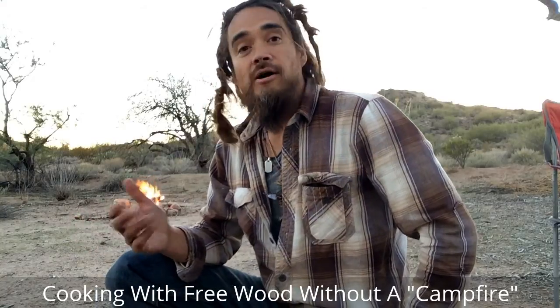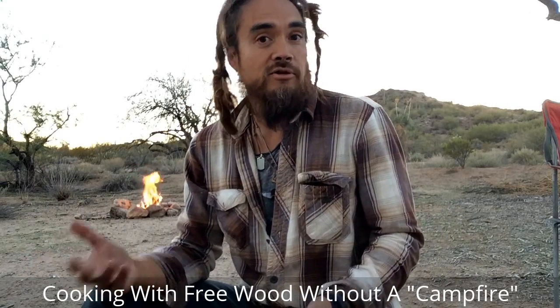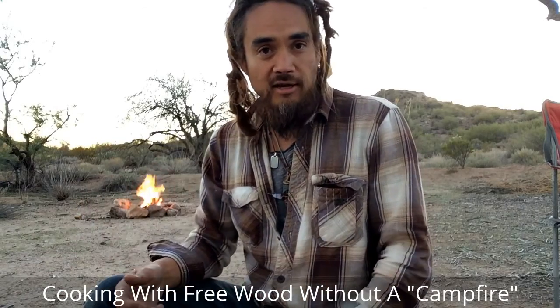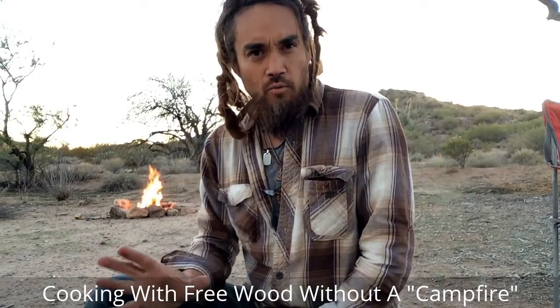Hey there, it's Mobile Rick. Let's talk about campfires. Chances are, if you're like most people, you think about a campfire when you think about camping and how you're going to cook your food. You imagine your campfire and all your accessories, maybe how you're going to start it — lighter fluid, or maybe you're more advanced and you think about tinder, kindling, and all the different phases of getting the fire going. Any way you do it, it's a little bit of work.